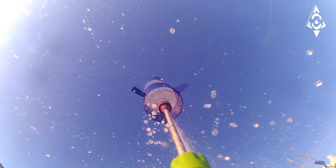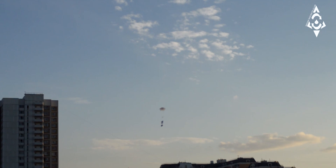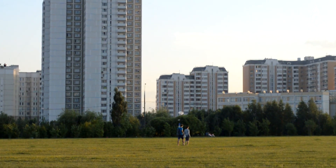Water Rocket Launcher will enable you to propel a 2-liter plastic soda pop bottle over 100 feet. It is a great item for people of all ages for fun, science projects, school classes, parties, and more.